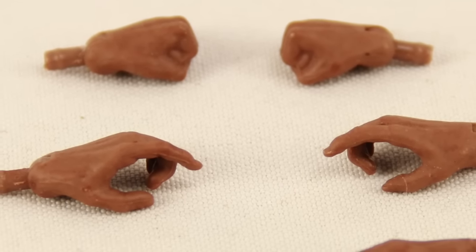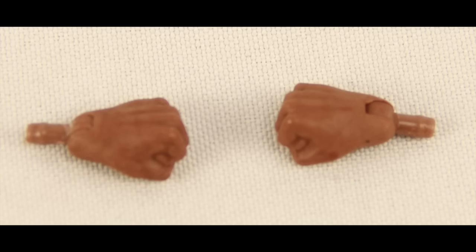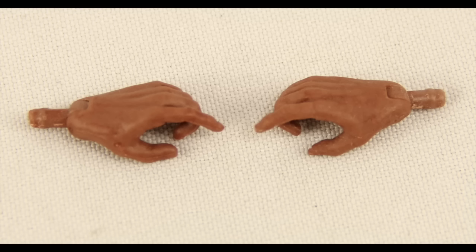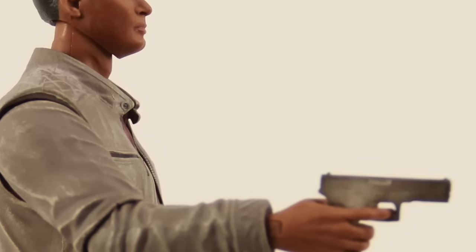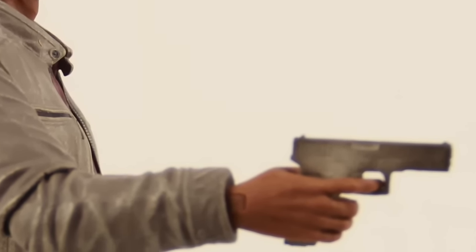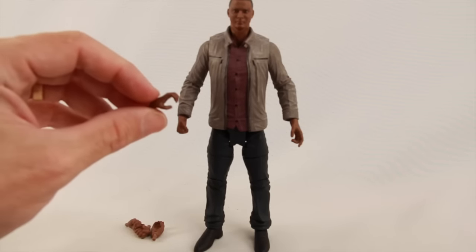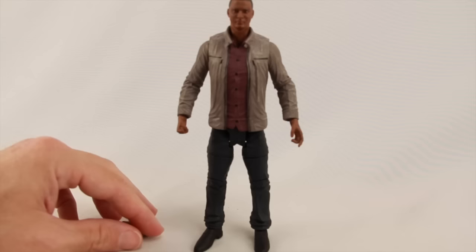The figure comes with several pairs of hands — three different pairs. He's got a pair of closed-fisted hands that come with the figure when you take it out of the packaging. Then he has a pair of open hands for gripping or grabbing things. And then he's got a pair of hands for holding the gun, with a trigger finger that sticks out. The trigger finger does fit into the trigger of the gun. You can hold the gun with the regular grip hands or the trigger finger hands, but obviously the trigger finger hands are a little better. The regular grip hands are kind of redundant, but they do give you that third pair of hands.